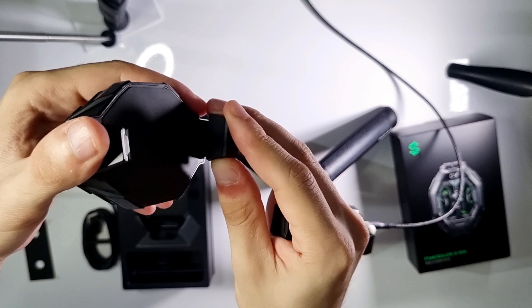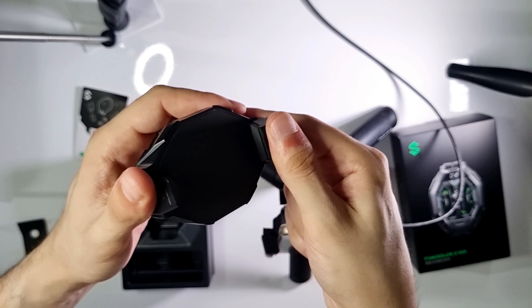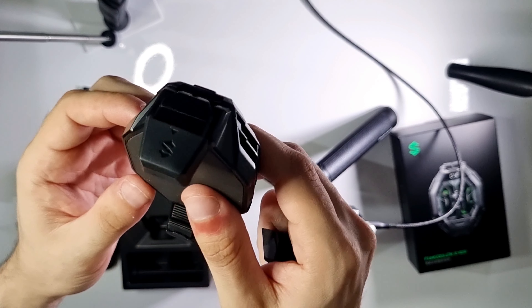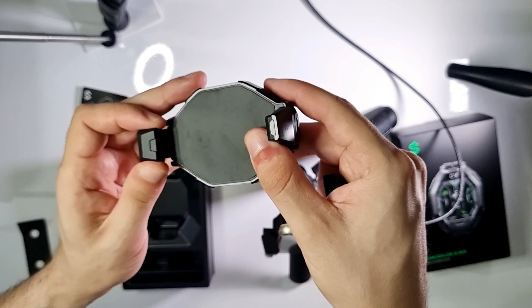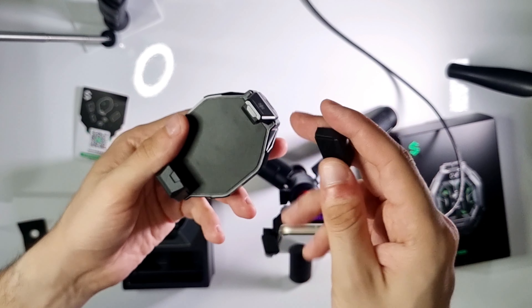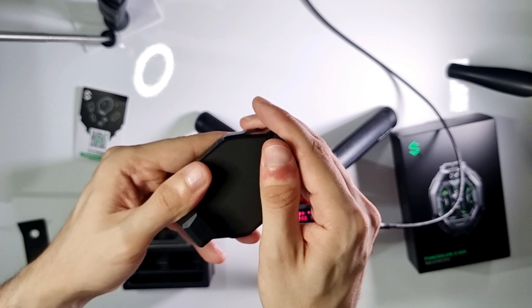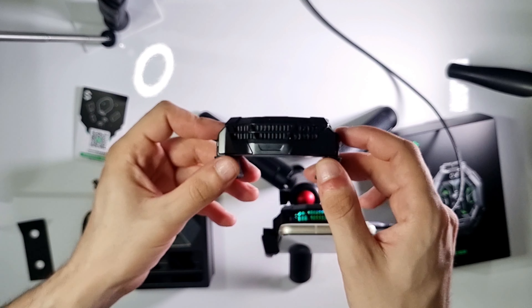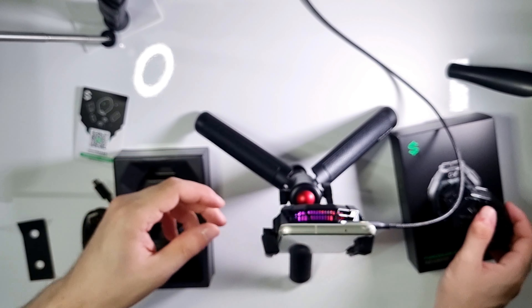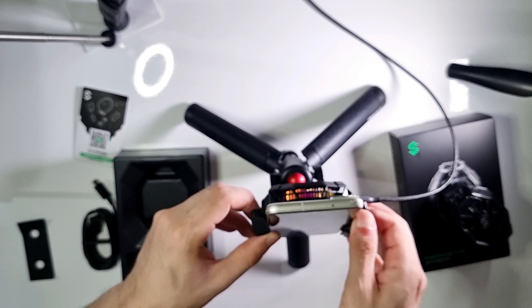Actually you don't need this rubber head, but my phone seems not tight inside it, so I use it to hold my phone better like that. I can easily connect with my phone.